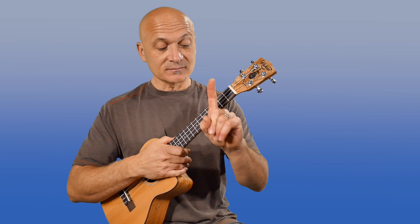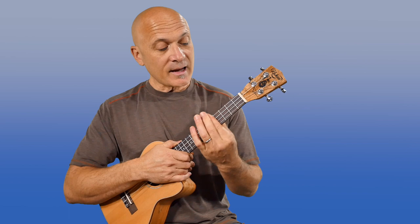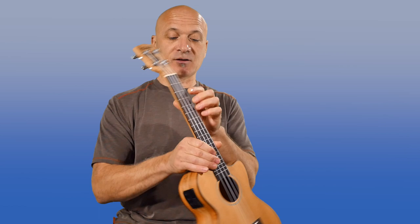So this is for absolute beginners or people with physical disabilities. You can use your finger or you can use a slide for this. What I'm going to do is create a bar — not a bar chord, just a bar — which is one finger across all four strings. I'm going to play that on the fifth fret. On this ukulele, that's where the dots start.